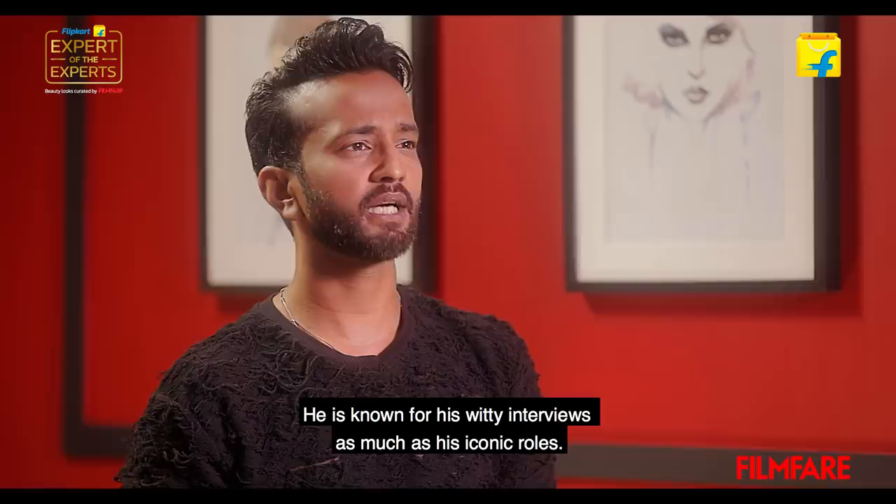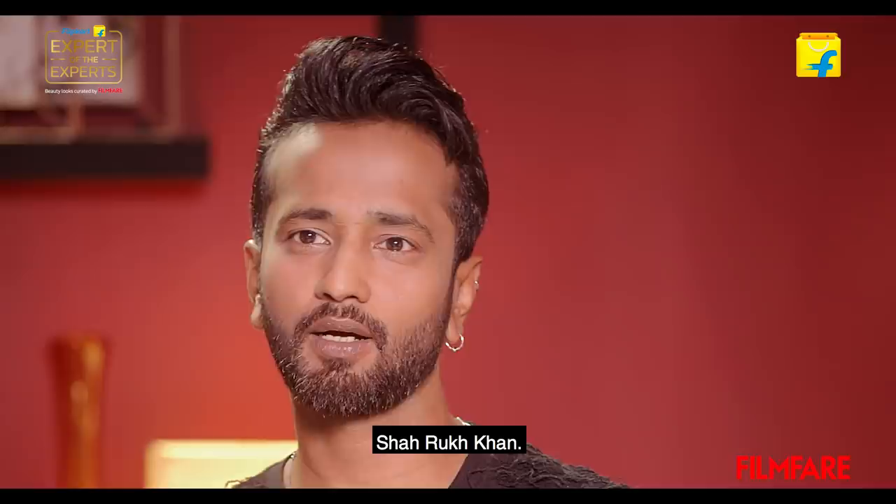The actor whose style is in focus today has redefined romance in the film industry. Boys want to be like him and girls want to be swayed by him. He's known for his witty interviews as much as his iconic roles. I'm talking about none other than the Bacha of Bollywood, Shah Rukh Khan.